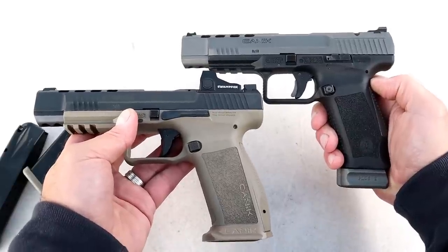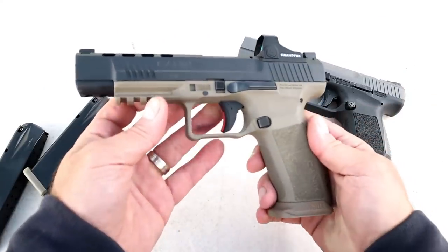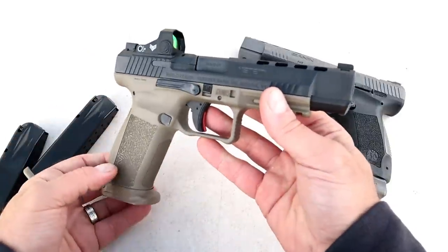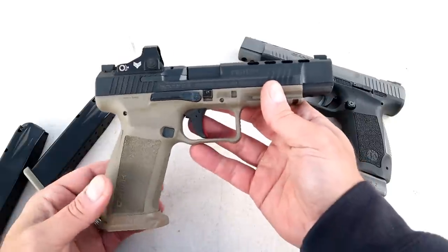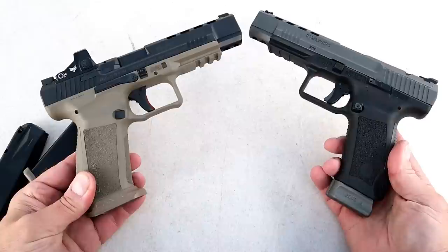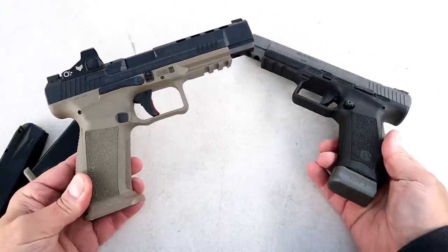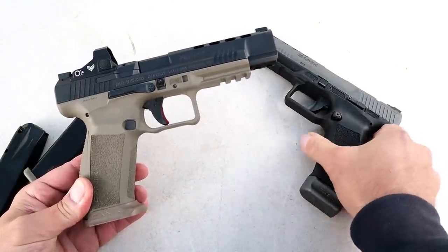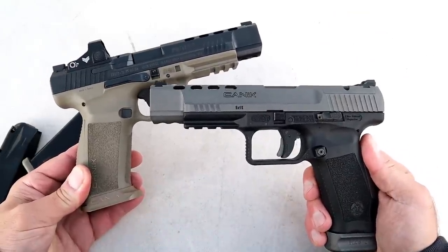Both are phenomenal handguns and straight shooters with very fine reputations — the TP9 SFX has been around longer, but I believe the Mete SFX will earn its reputation quickly. Canik themselves say you can take the TP9 SFX out of the case and compete day one — I believe you could do the same with the Mete SFX. Canik lovers will enjoy it, as will anyone who just wants a full-size handgun.